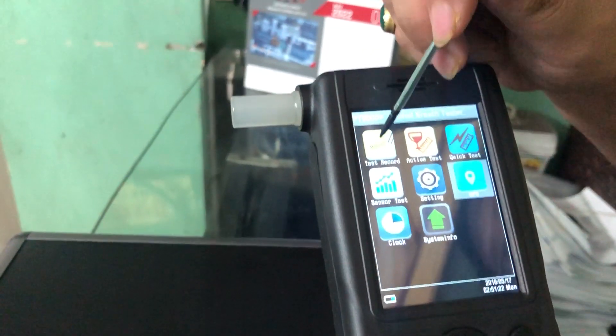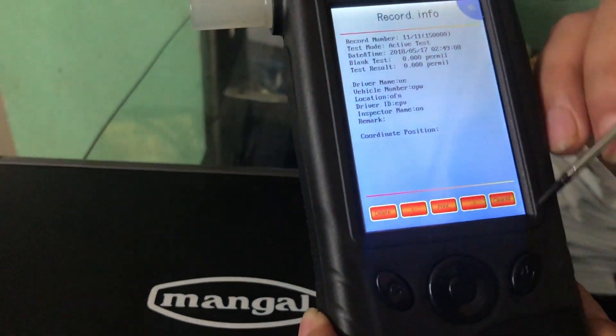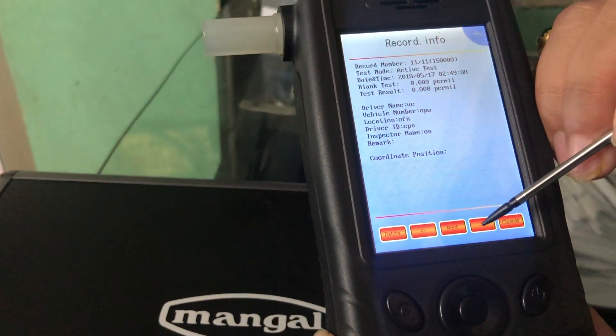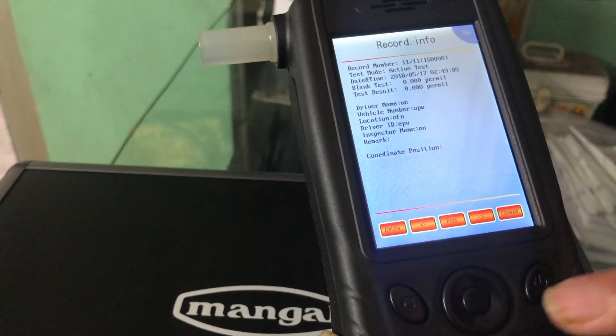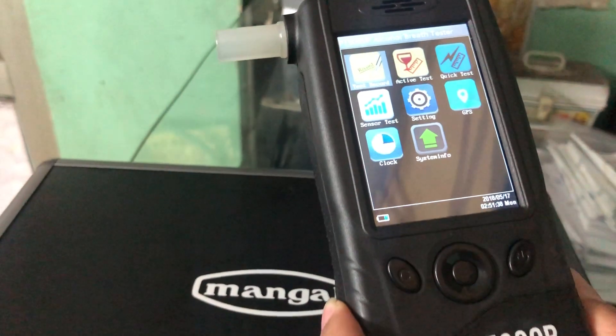If you want to go back or see your test records, here you can see all of your test records. You have options to clear all or print. If you want to navigate left or right through records, you can press this button. Or if you want to go back, you can press this left button here.